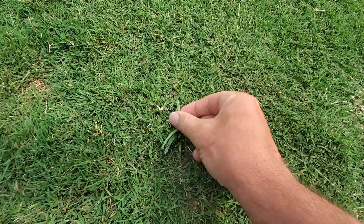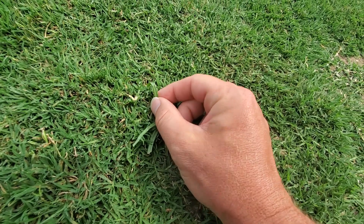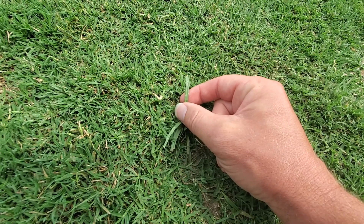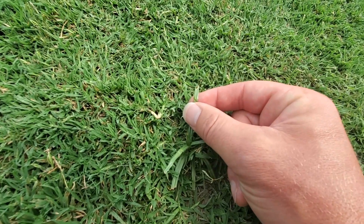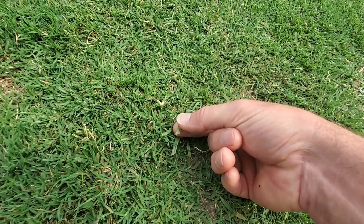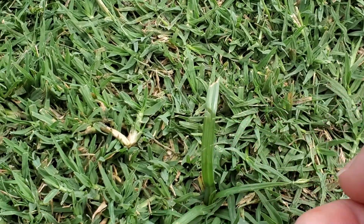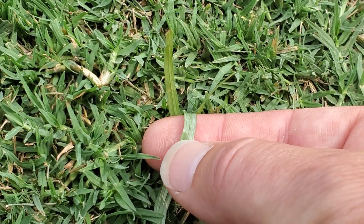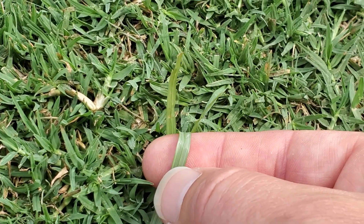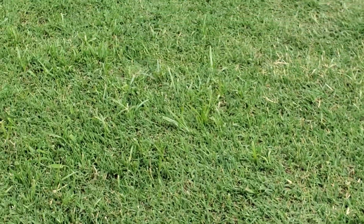Before we get further into the video, I want you to notice how shiny that leaf is. Let me get my shadow out of the way — see how the leaf is shiny? There's kind of a mid vein but there are also vertical veins running up and down, almost like a fescue leaf. If I flip it over, the other side is not quite as shiny, but that mid vein is actually raised a little bit.